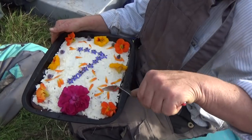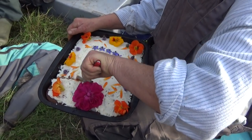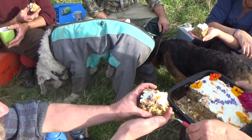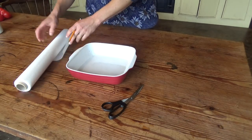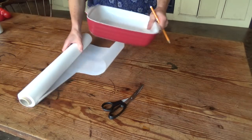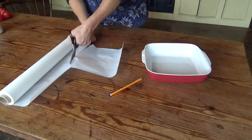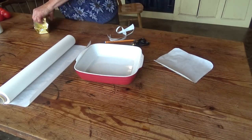Some of you commented on the yummy cake we ate in one of our last videos — well, here's the recipe! For all you bakers, it's quite simple and extremely tasty. First, cut out a piece of baking paper which fits the bottom of the baking tin you are going to use, grease the tin, put the paper in, and grease the sides of the tin as well.